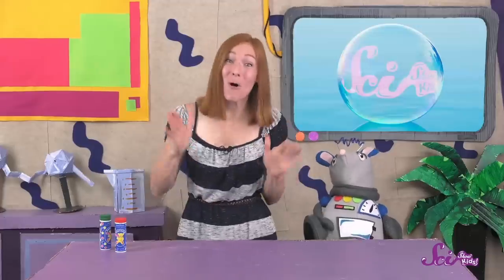One super fun thing to do outside is blow tons of bubbles! Bubbles might seem simple — they just float around for a little bit and then pop. But there's a whole bunch of science going on in the short life of a bubble! Today at the Fort, we're blowing bubbles! If you've had the chance to blow bubbles at school or in your backyard, you know that it can be really fun to make them and to pop them! And they're also a pretty cool way to learn some science!